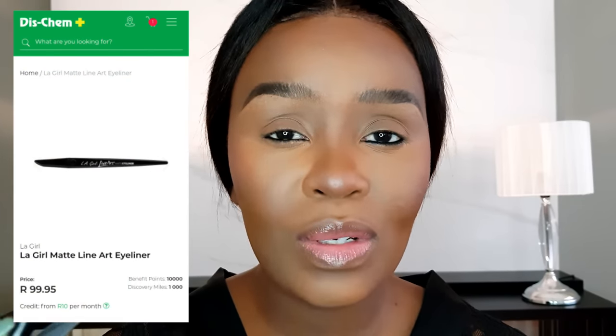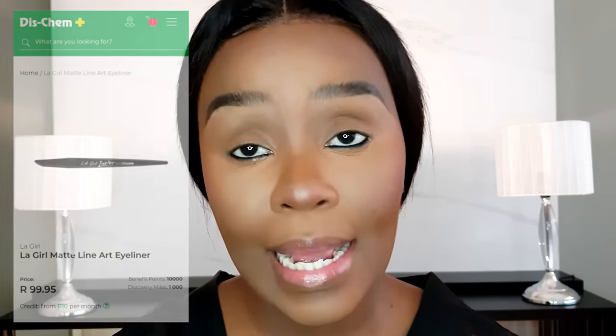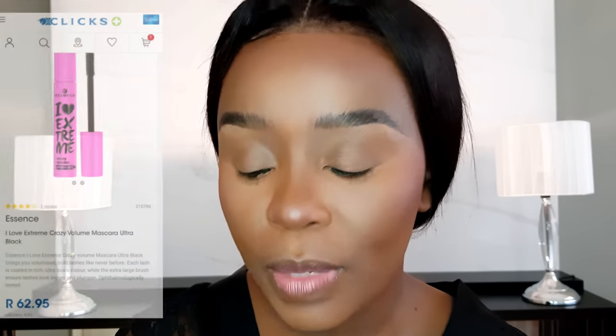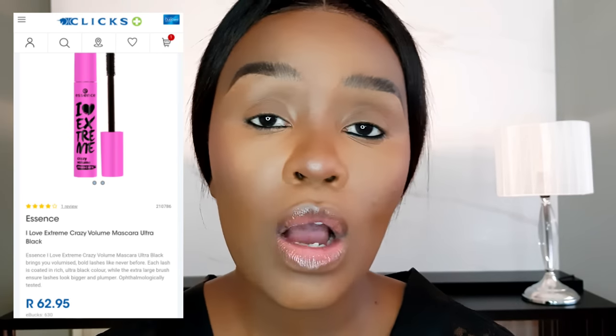If you want to try pen eyeliner, the LA Girl pen liner is around 70 rand. But first, mascara — as a beginner you might not know how to apply lashes, so mascara is great. I'm wearing lashes from Jade Beauty Bar today, but as a beginner just use mascara. Essence mascaras are all under 100 rand and come in volumizing and curling options. The mascara also helps lash glue stick better.